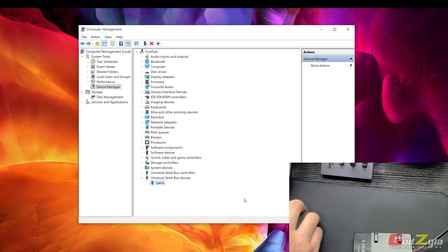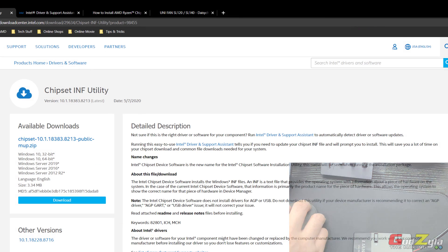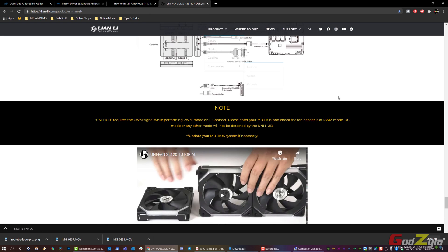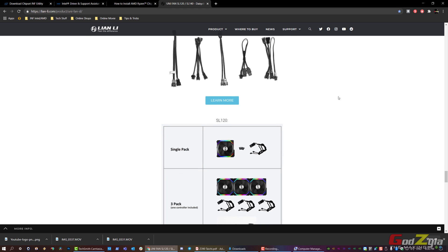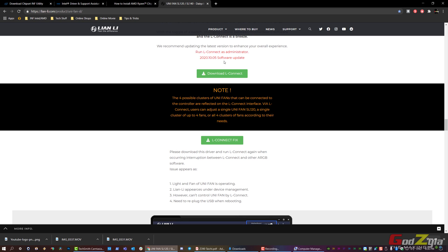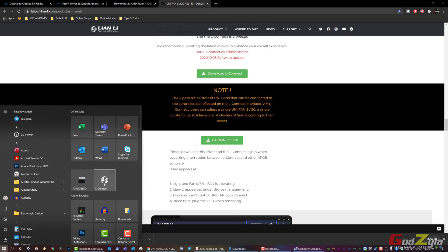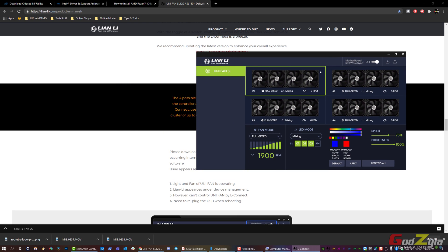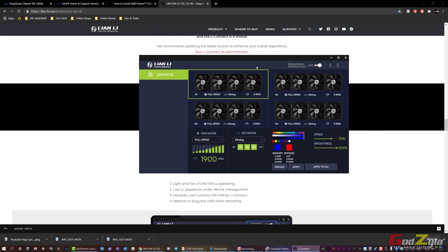This is how you rectify the detection issue. On some cases, even after applying the Intel or AMD INF chipset drivers you're still unable to connect. On the Lianli website there are additional drivers available. You may also need to update the L Connect application itself — let me show you: this is actually the L Connect app. Note that Lianli does not have an auto-update function in the application.